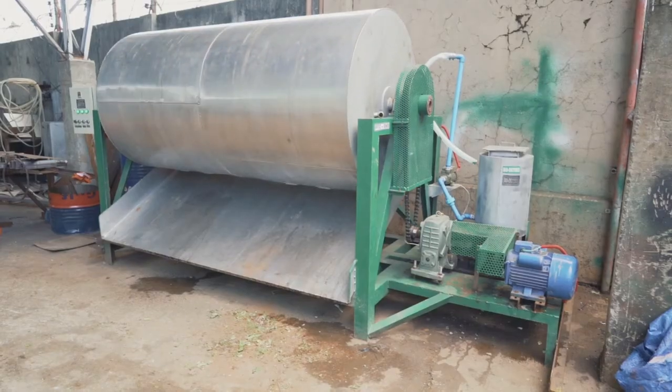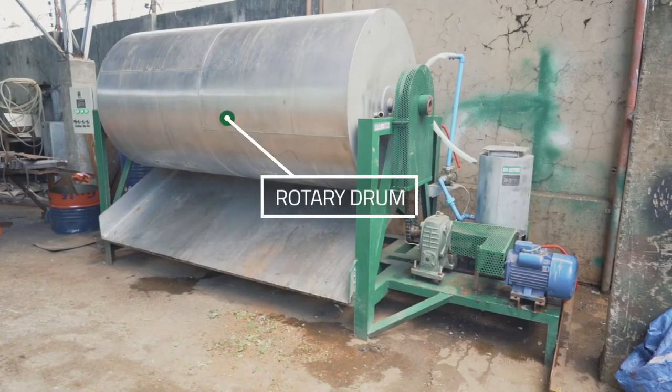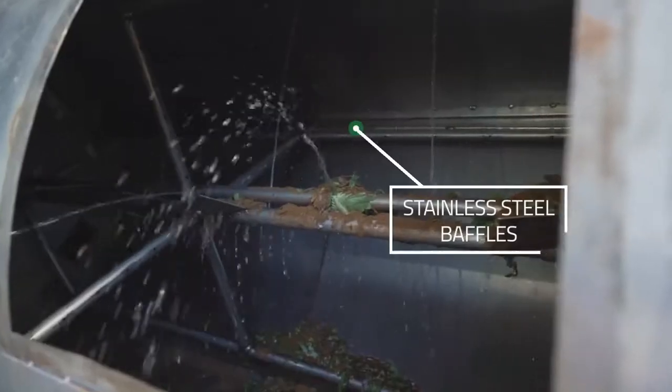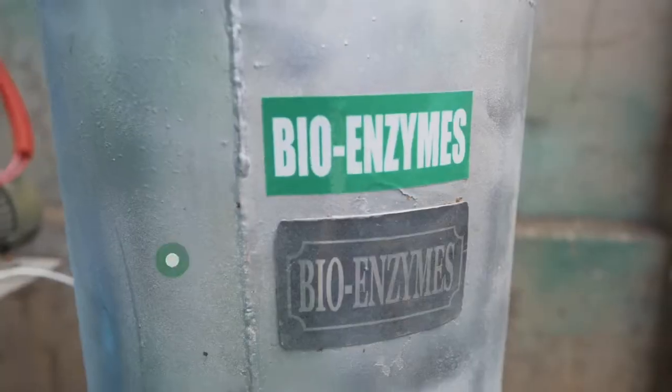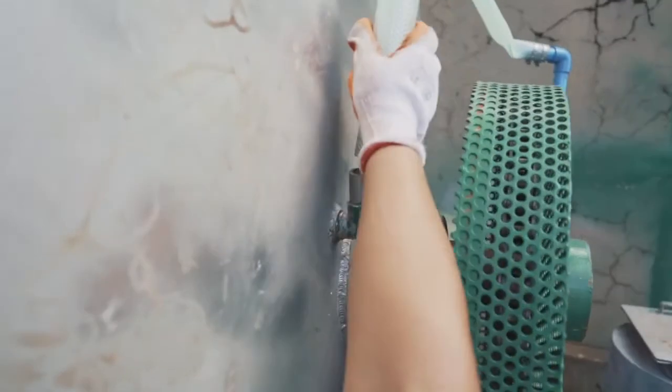The main features of the machine are the following: Rotary Drum, Composting Chamber, Stainless Steel Baffles, Mixing Blade, Blower, Heater, Air Vent, Enzymes, and Injection System Pipelines.